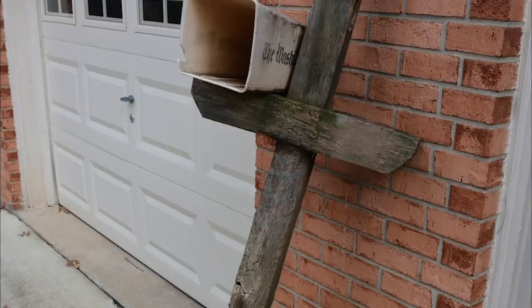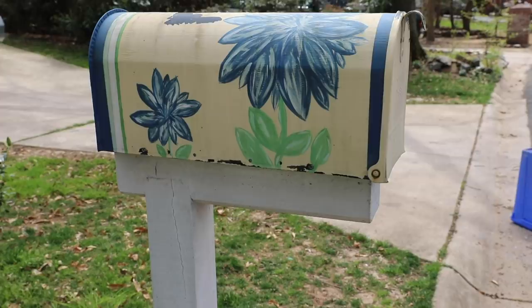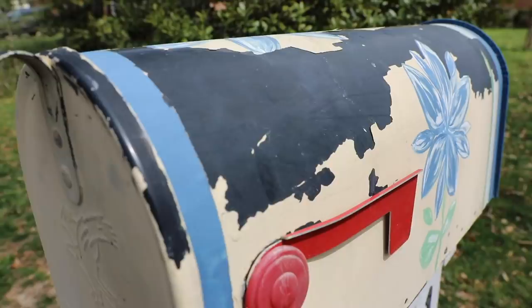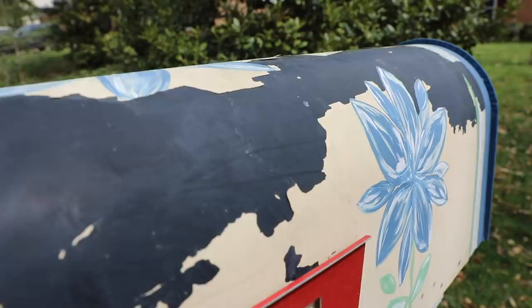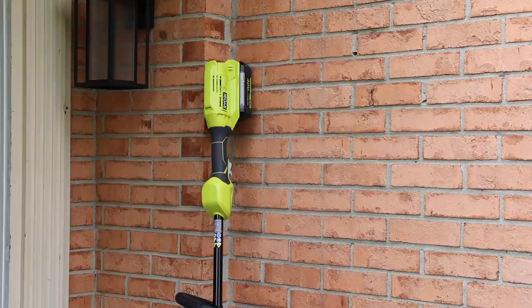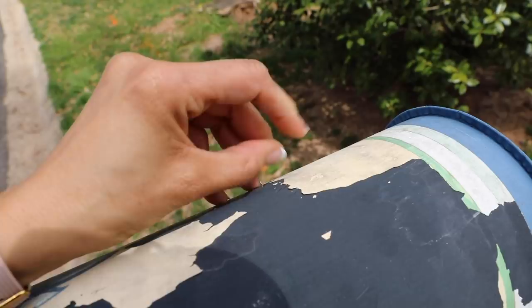So this is what my mailbox looked like about five years ago. I painted it, hand painted it, and built a whole new mailbox post — you can find that link below if you want instructions on how I did that. But it was looking pretty rough five years later. I mean, this was just recently — it was chipped. It was horrible driving up to the house and seeing that it looked like this.